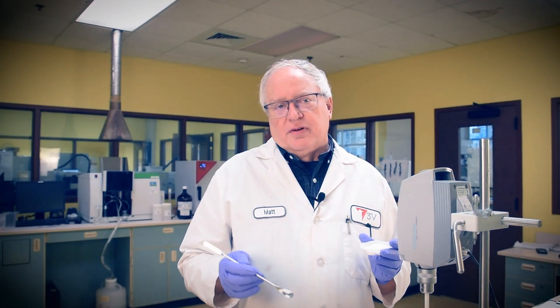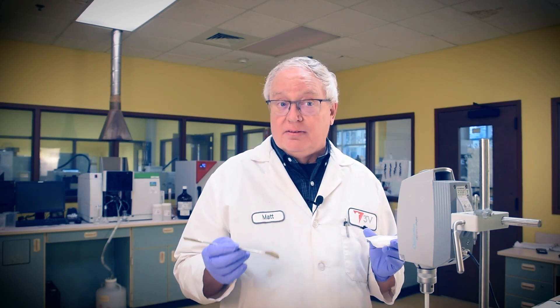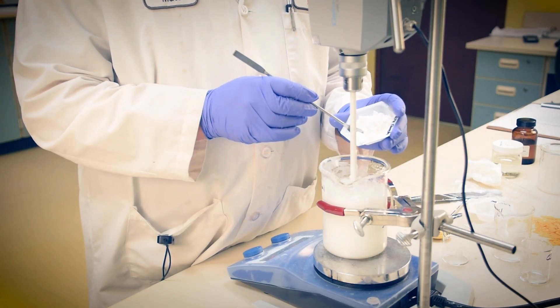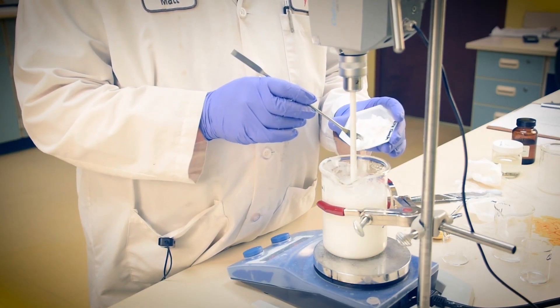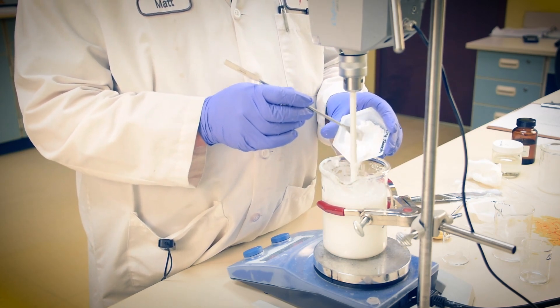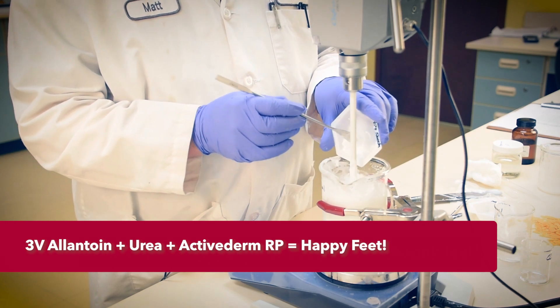We've added our preservative — always important — and some peppermint oil for a nice cooling aroma. Time to add the final element: Actiderm RP rice starch. This product is an outstanding natural offset to talcum powder with an even silkier sensorial sensation. RP creates soft feet with clean beauty while doing double duty by stabilizing urea.